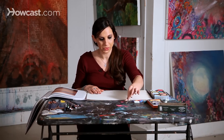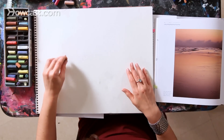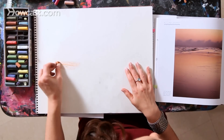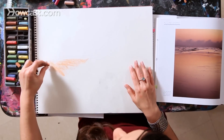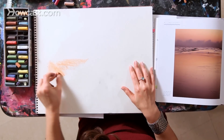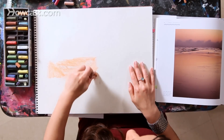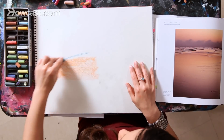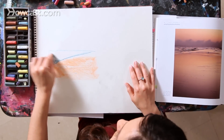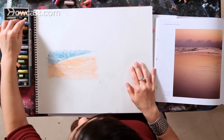I'm going to start with colored pastels on paper. These are soft chalk pastels. They come in many different colors and they come in many different brands. I'm going to basically break this drawing into three areas: the sand, the water, and the sky.